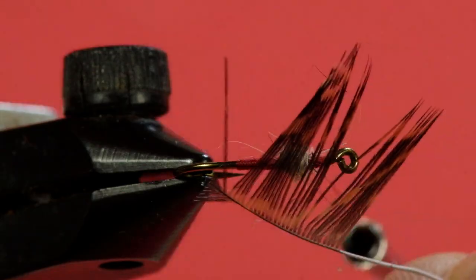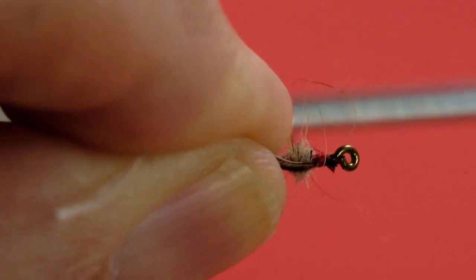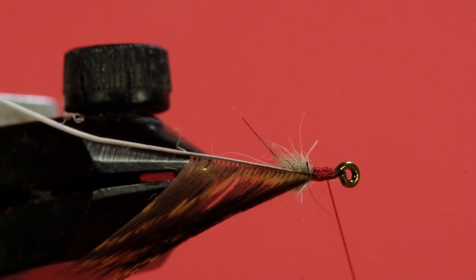Now you can see I've prepped my grouse feather and this is relatively long. Let's see if I can show you the length of the barbs compared to the gape of the hook — it's a big feather. Usually the standard for soft hackles is that the length of the barb is twice the gape of the hook. Well this is more like three times, and I've seen a number of soft hackle flies where they've used feathers in the neighborhood of three times.